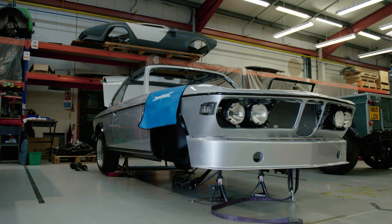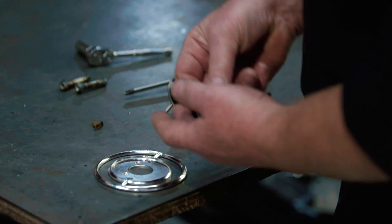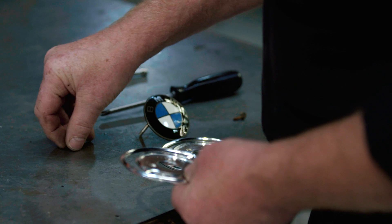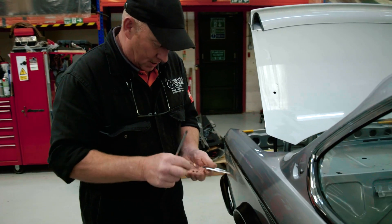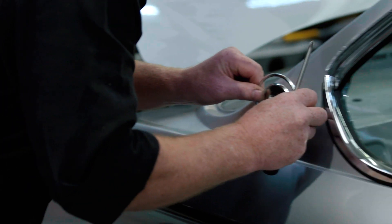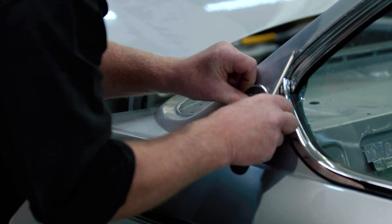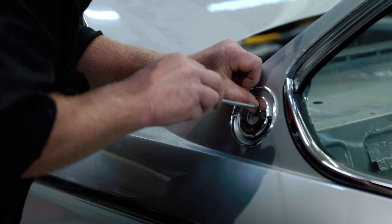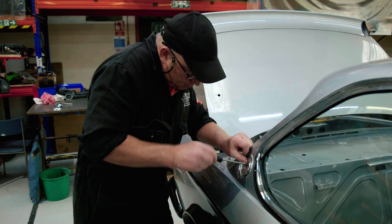The BMW Batmobile has plenty of unique features and one of them is the badging. Neil is fitting the logo roundels to the rear quarter lights. I've cleaned the bezels up and these have to be screwed on first. I've had to use the original screws because they are very small and countersunk.